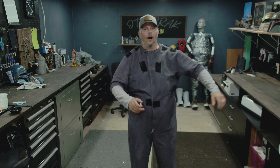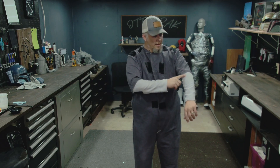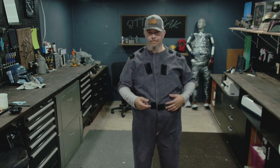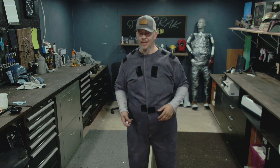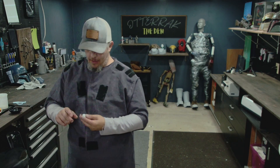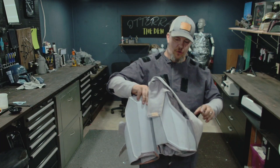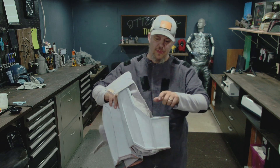Paz Vizsla has a different color — long sleeve and a short sleeve on his actual jumpsuit. What I have done is I've created these parts.